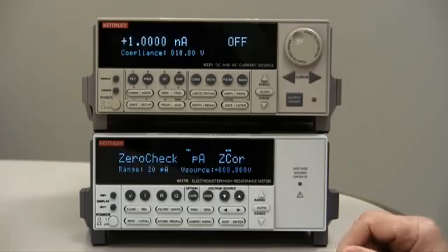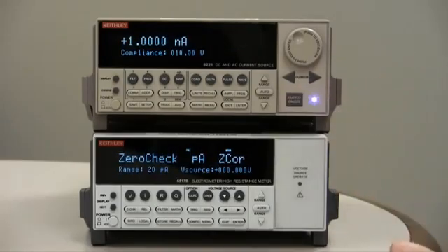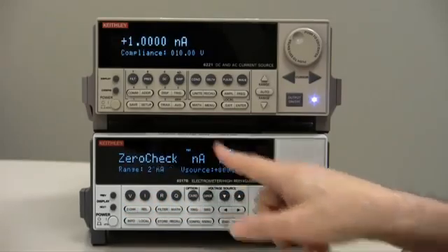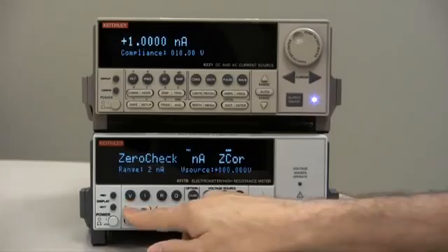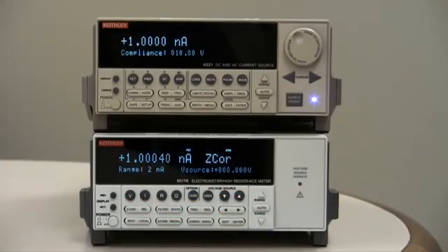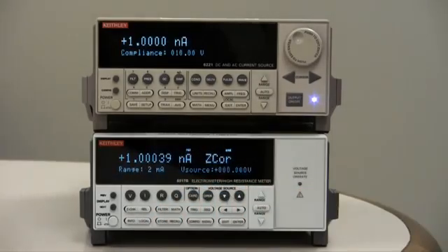Now we're ready. All we need to do is output the current from the current source and release. Go to the proper range — this is going to be one nanoamp, so we go to the two nanoamp range. Release zero check, and it should climb up to about one nanoamp. There we go — 1.000 something nanoamps. Proper low current measurement.